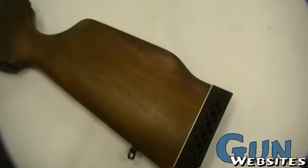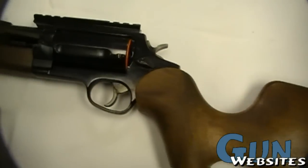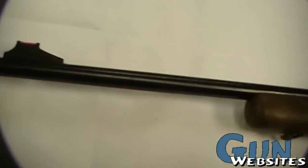First look, hands-on at a Circuit Judge. Pretty cool carbine version of the Judge.